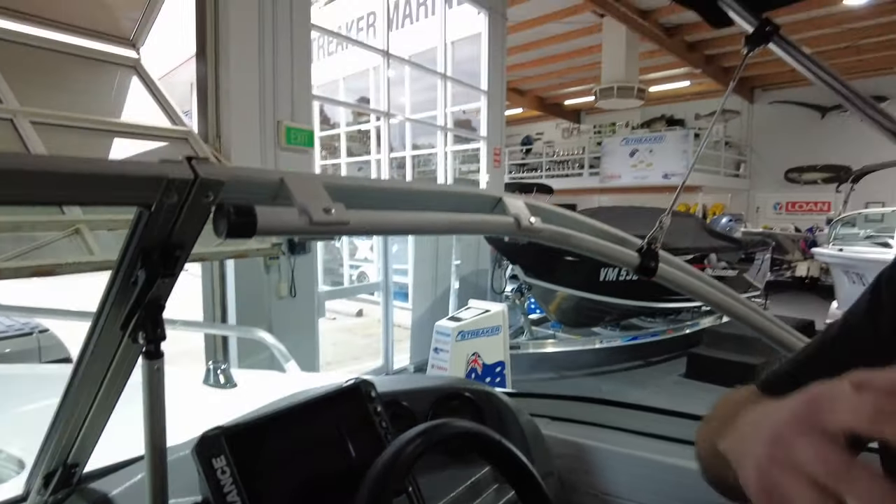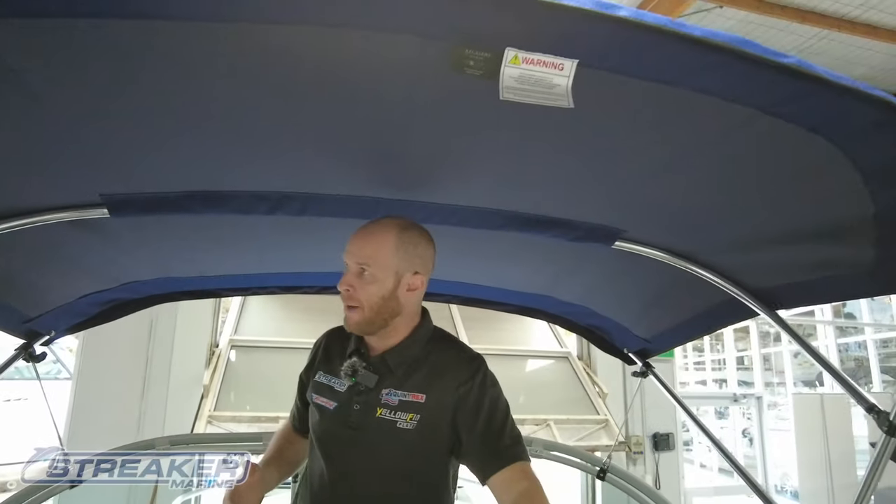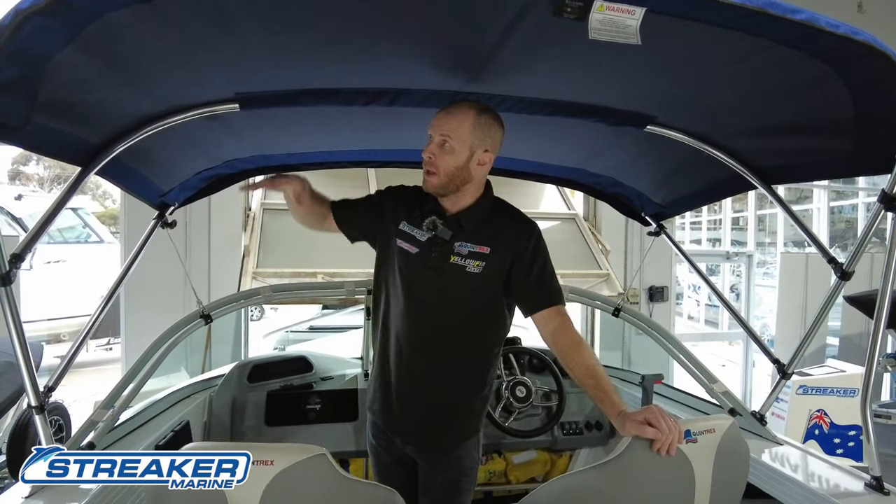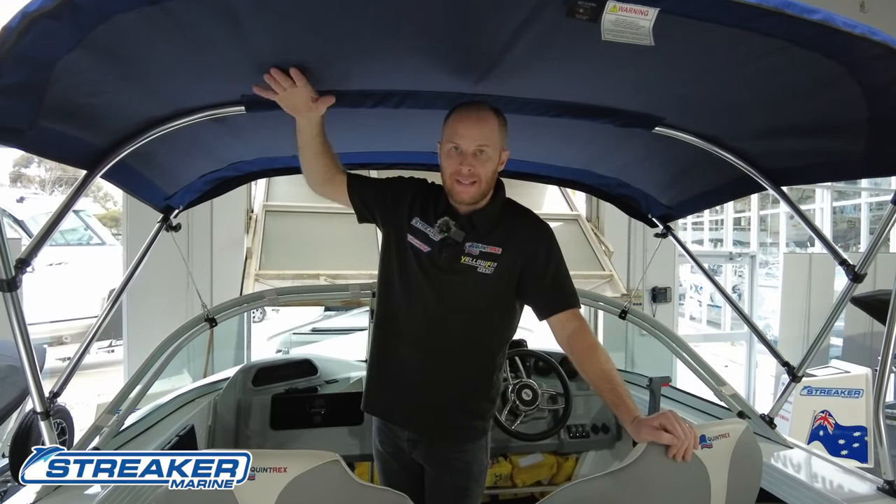The next thing we have is our Bimini cover, which is like our sunshade. With our Bimini cover, the easiest way to look at this one is that it has great tension at the moment.